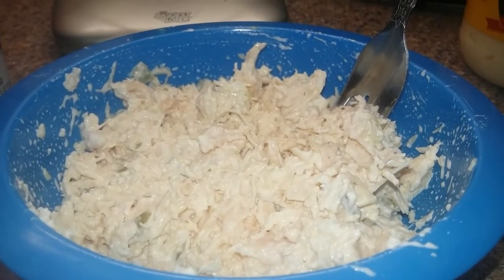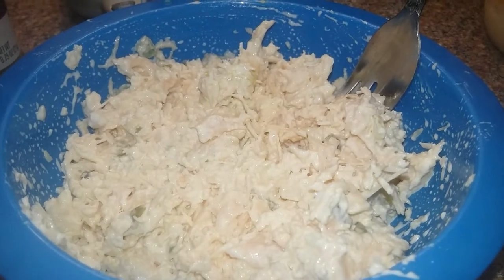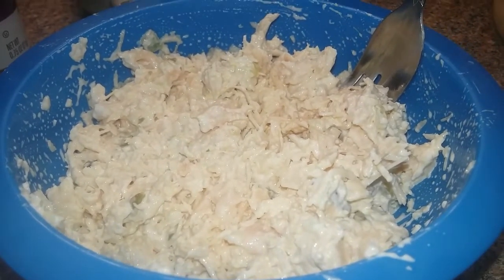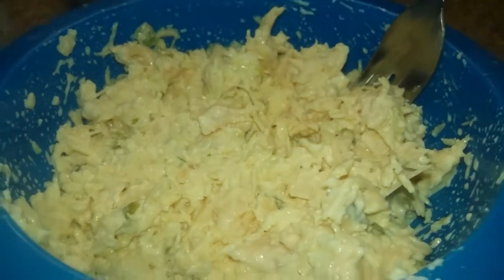Today is day three of the Back to Basics. Yesterday when I had those coconut flour pancakes, I really wanted chicken salad and I wish I would have eaten chicken salad instead, so I've been craving it. So I went ahead and just whipped up a really quick chicken salad.